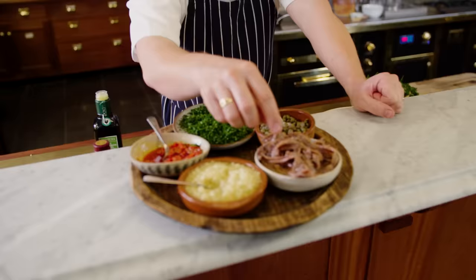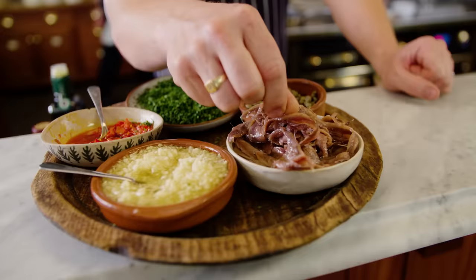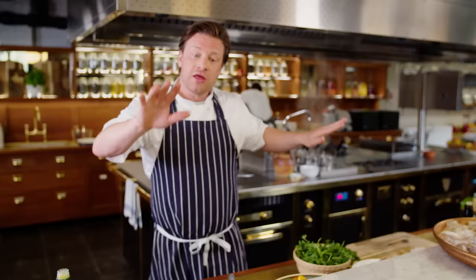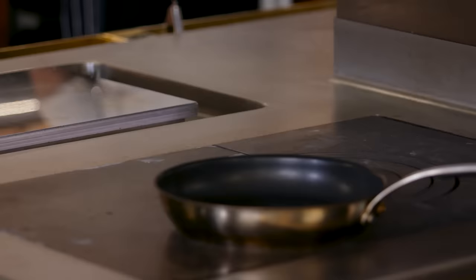We've got some anchovy — you won't even taste that. This is going to be like an umami seasoning; it will completely melt away and be delicious. Then beautiful capers — I love capers, they're fragrant and they're salty and they're delicious. And the hero for me of this dish is this amazing Calabrian chilli sauce. These, with a little white wine, is all you need for the most amazing pasta.